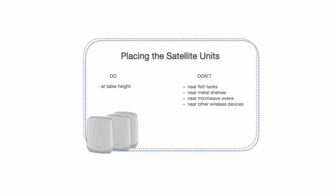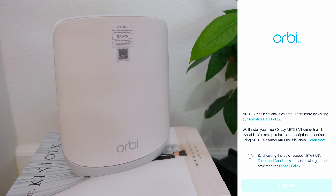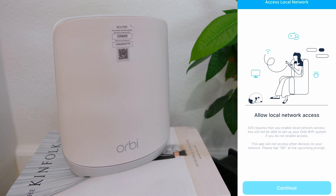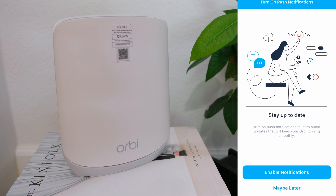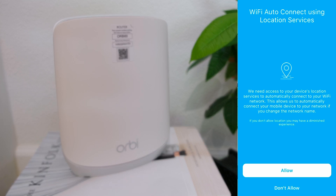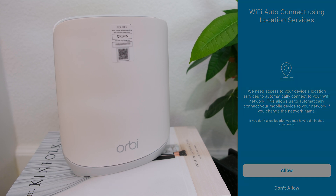While the modem and Netgear router are booting back up, download the Orbi app, then open it and agree to Netgear's terms and conditions. Tap continue to allow local network access, then tap allow. You can enable notifications now or leave it off. Tap allow for Wi-Fi auto connect using location services.